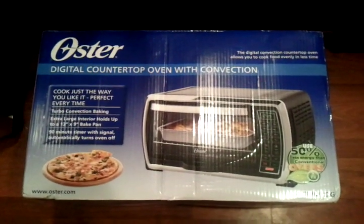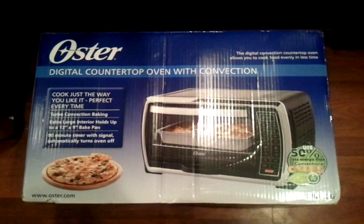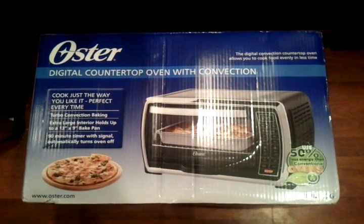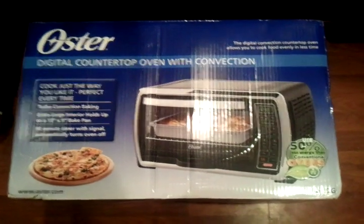So let's zoom in on the box. I bought this at Walmart for $79, site to store, and $7 tax — so roughly a little bit over $86. Not bad.